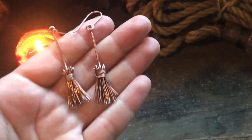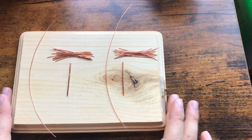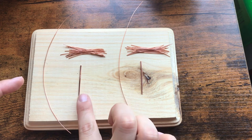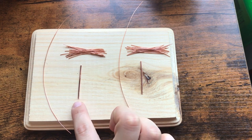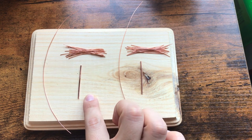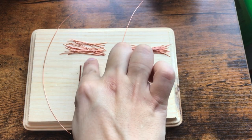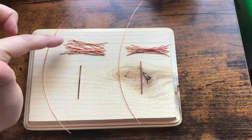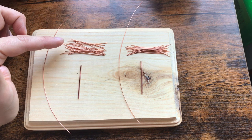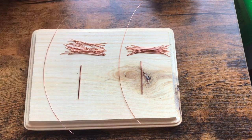Here's what you're going to need to get started. Each of the earrings is going to have one piece of 16 gauge wire cut to four centimeters in length, and then you will also need 20 pieces of 24 gauge wire, each also cut to four centimeters, and then one piece of 24 gauge wire at 17 centimeters.